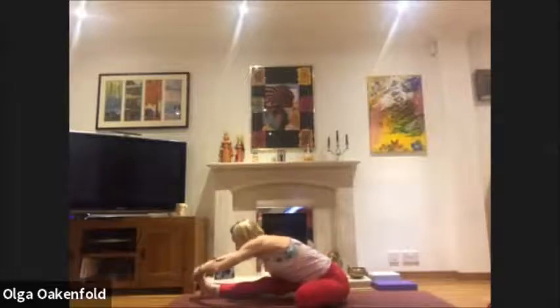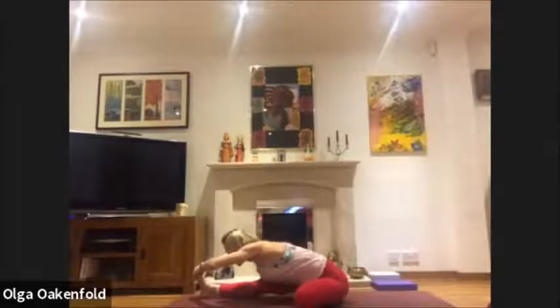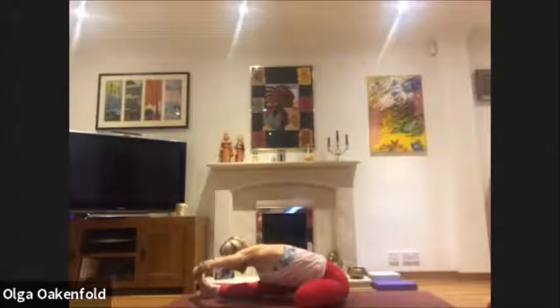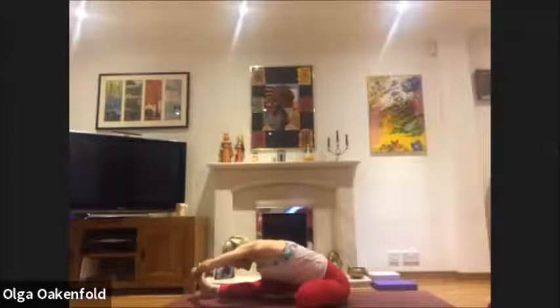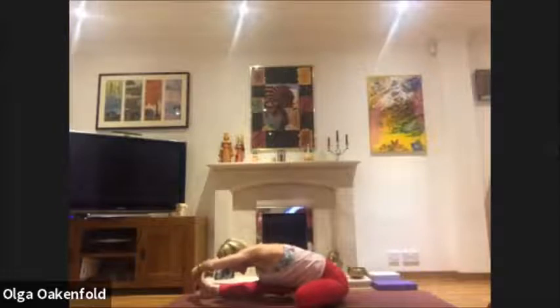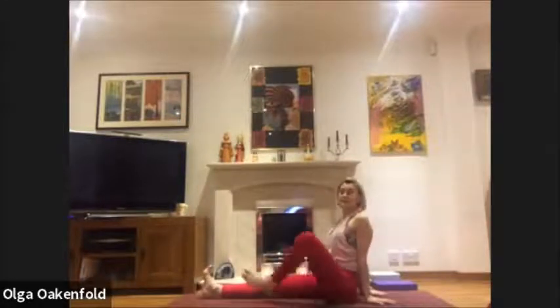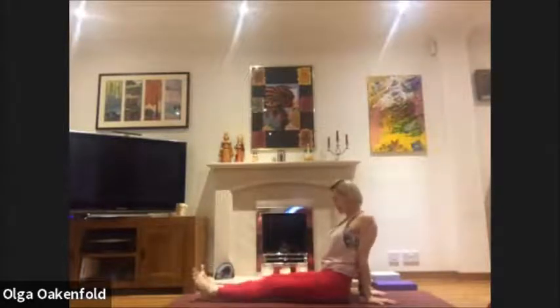Continue using your breath: inhale, lengthen into the sides; exhale, soften between the shoulder blades. How is your neck doing? Soften your neck, relax, lengthen forward. Inhale, straighten; exhale, fold, keeping this length. Another deep breath. Then come up on the inhale, exhale, relax your legs and give them a little shake — relax.